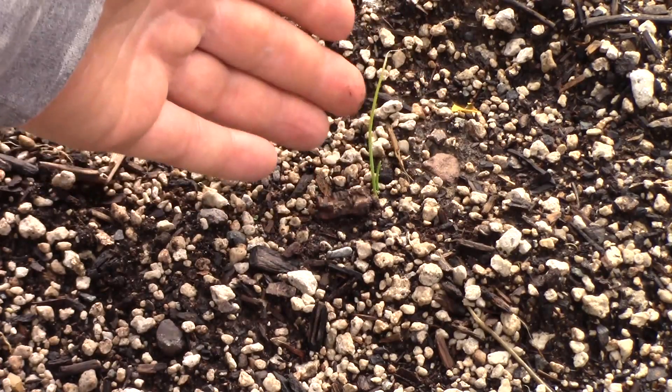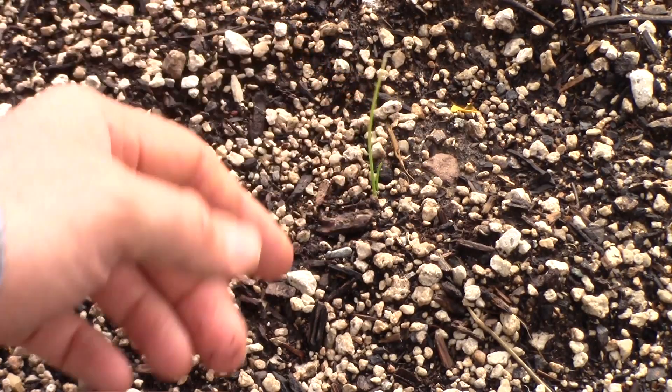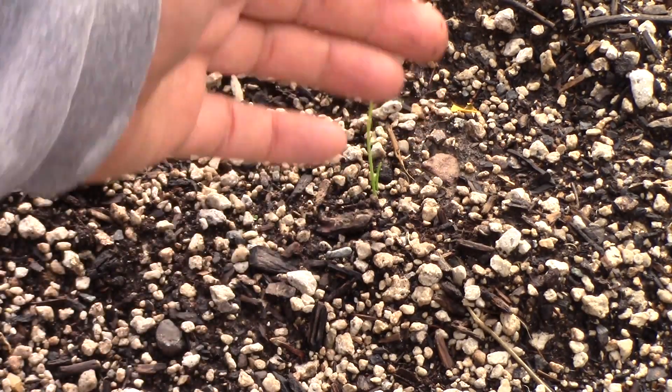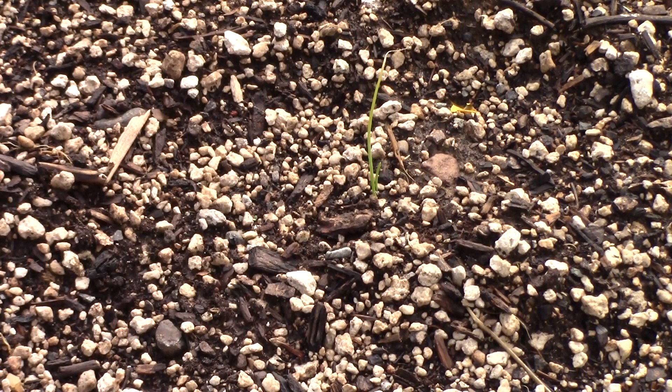I don't want my trays next to each other when I'm planting my seeds because I might spill seeds over and then I've got them mixed — sometimes you don't know what the different varieties are. So I make sure to separate them before I plant my seeds.